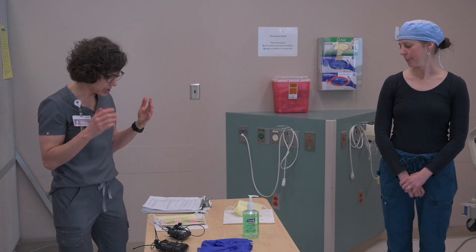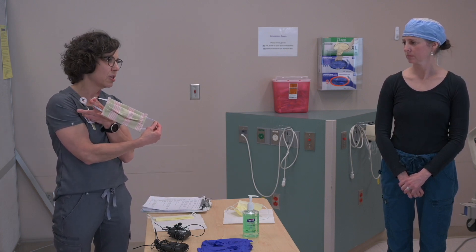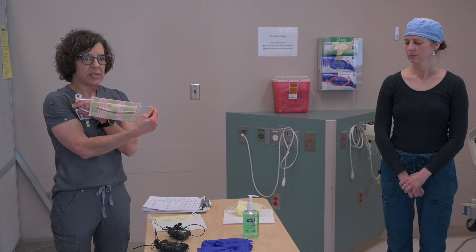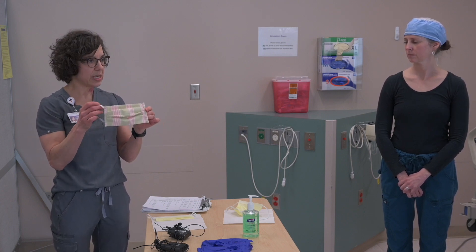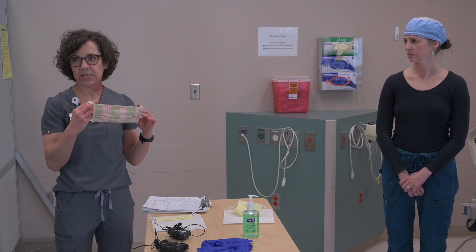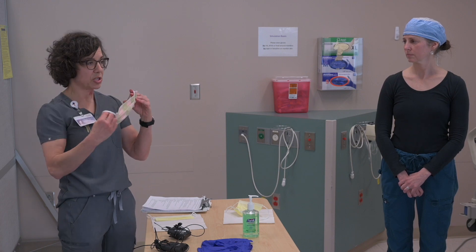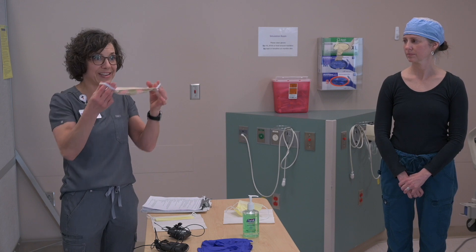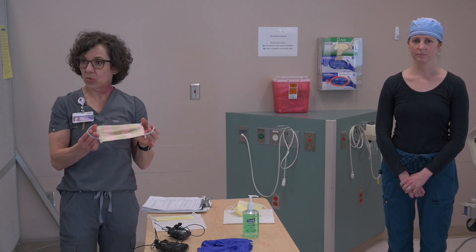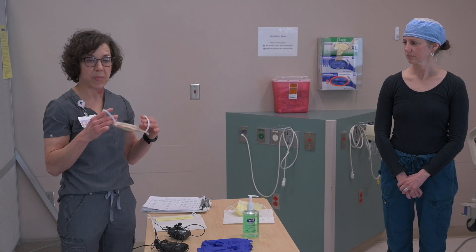So first I want to go through three different masks. This is a cloth mask — this is my personal cloth mask from home. This is very similar to what people are using when they go to the grocery store when it's difficult to maintain that six-foot social distancing. People in the hospital are allowed to wear these, but just not in patient care isolation areas, so we do have people walking through the hospital wearing their own personal masks.